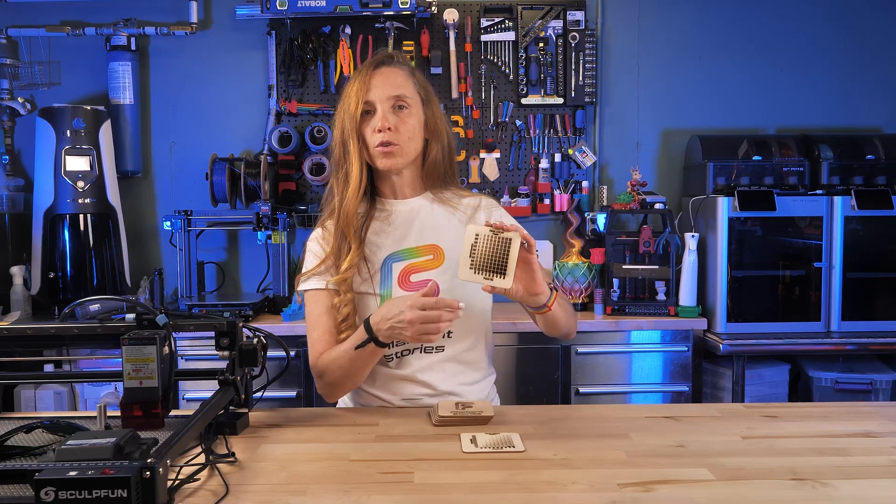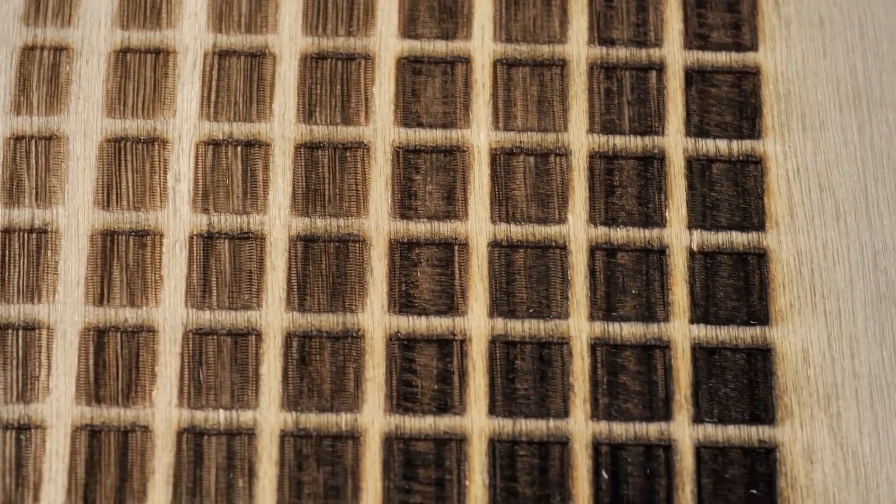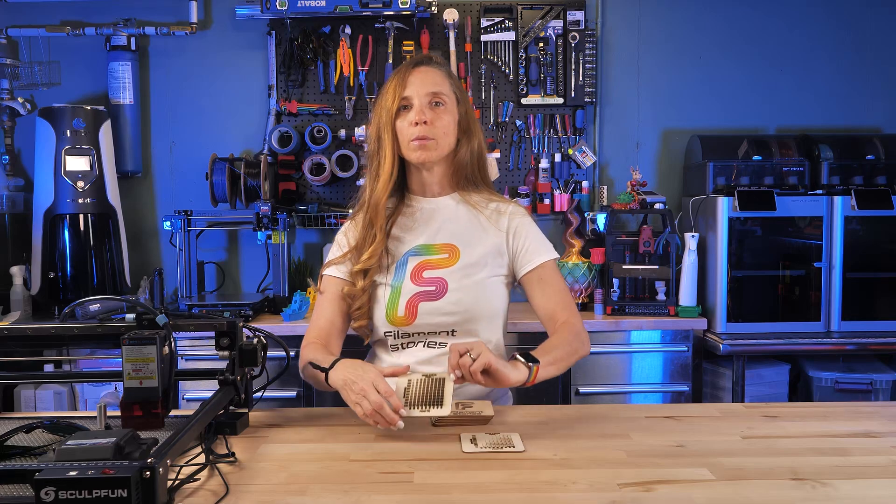There's not one right answer when it comes to settings. You might be looking for a certain color, a certain coverage if you're doing fill or line, or it depends on whether you're trying to get a deeper cut or a darker coloration. So then I started doing some prints.